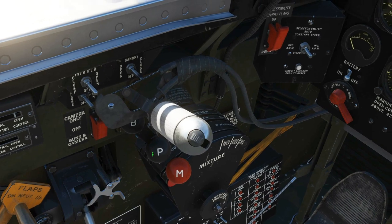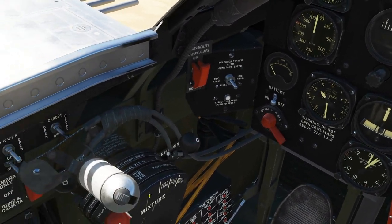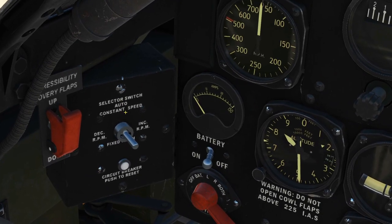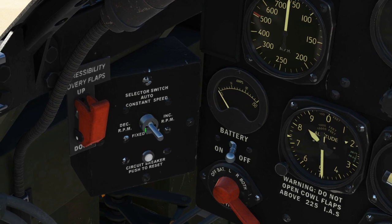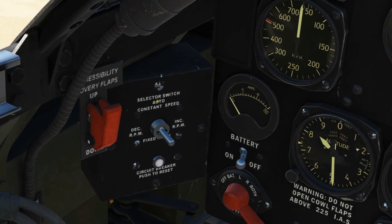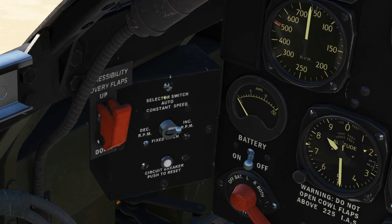Next, ensure that the propeller governor — this guy here — is set to the most forward position. Then go to the propeller mode switch. We want it in the up, constant speed position. It's a little fiddly; you work this knob by moving to the left, right, or above it, watch the cursor change, then left click above it and it will go up into that position. That's auto.